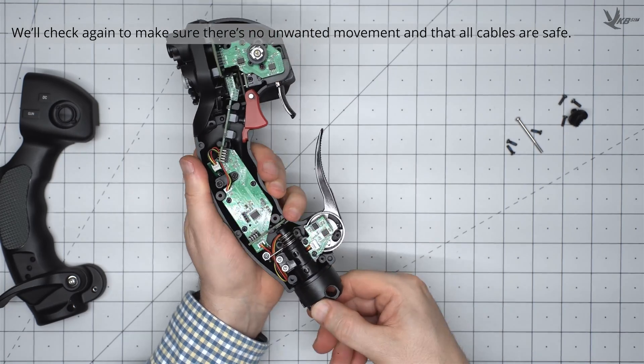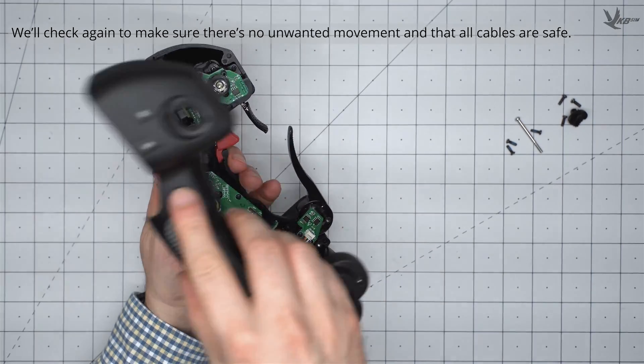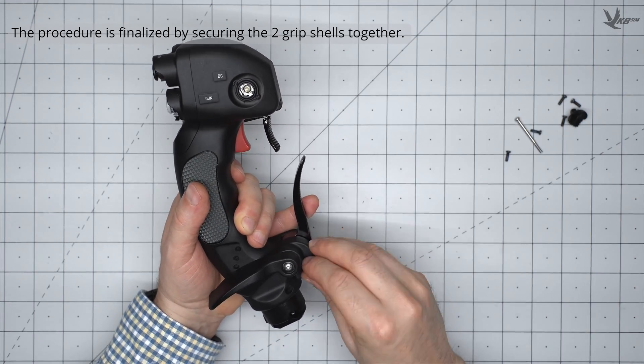Give the twist adapter a good test to check for unwanted cable tension, a smooth twist movement, and a lack of unwanted movement from other components. If everything is all good, it's a simple matter of closing and securing the grip back up, and you're good to go.